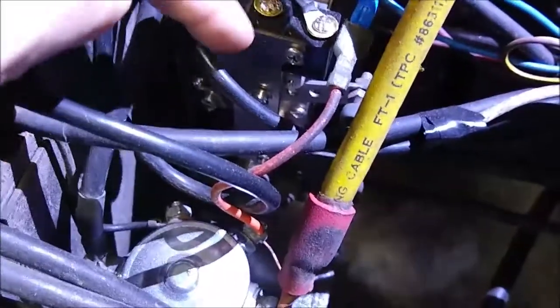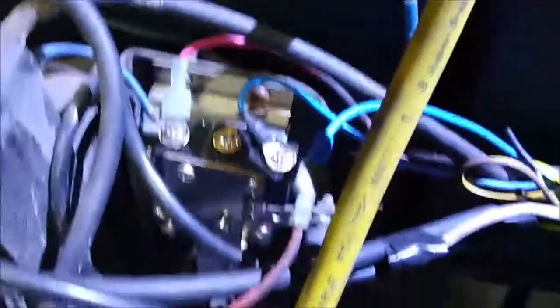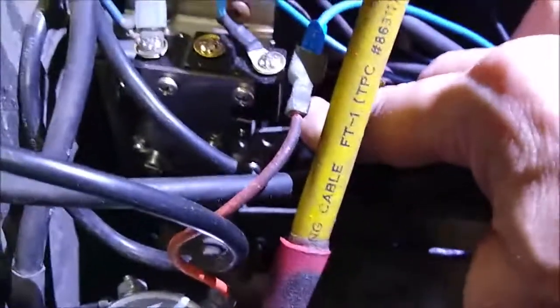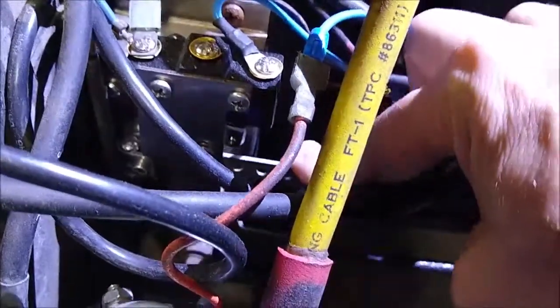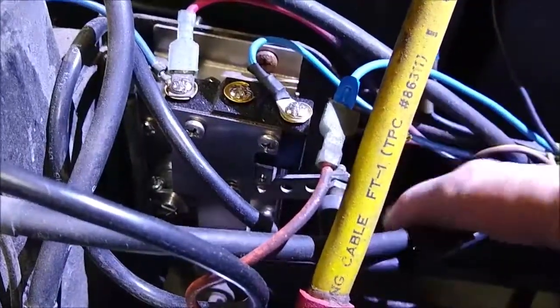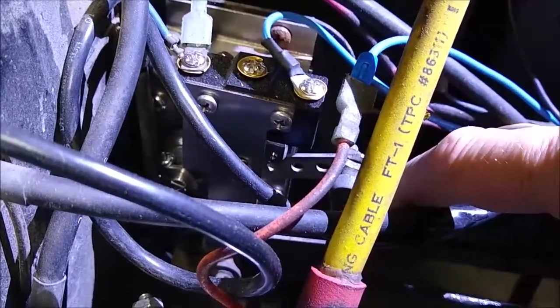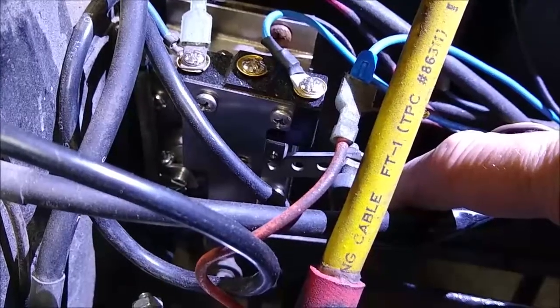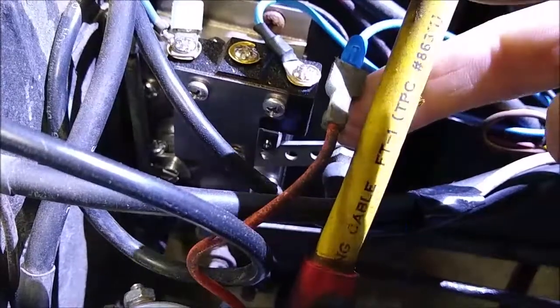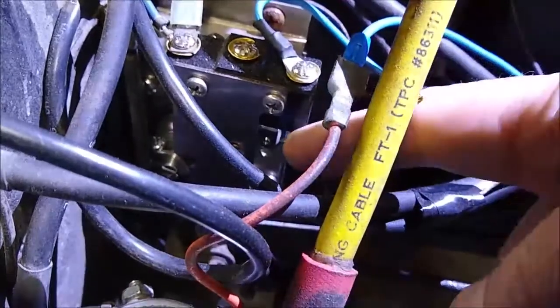I didn't take video while I was changing it, but here's the device. You can see that when the pedal is pushed, it goes down — that's what gives you power to the electric motor. On my old one, when the pedal was all the way to the floor, it completely stopped the cart because it was giving out too much wattage or ohms.